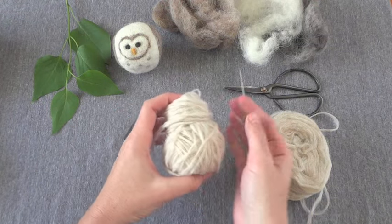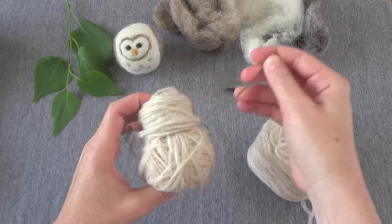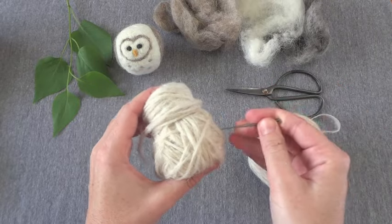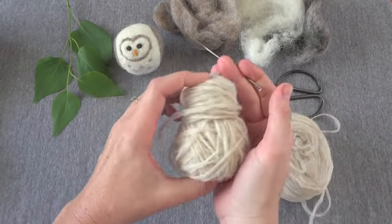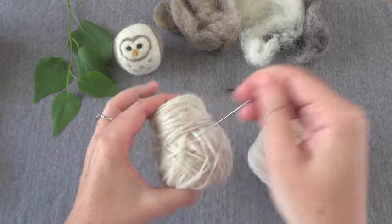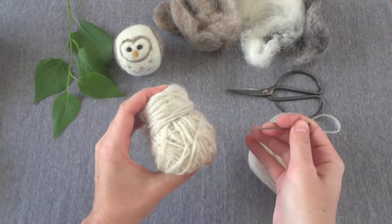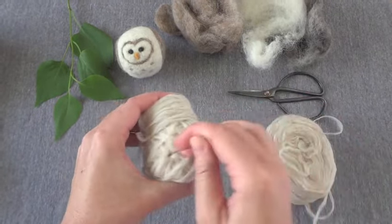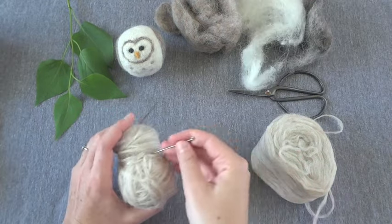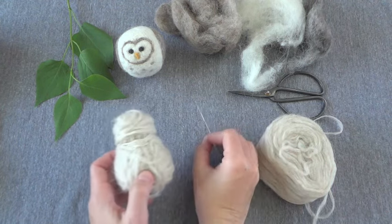These needles come in different sizes - you can get fine or coarse. I'm usually using a fine needle because I just find them easier to work with. But for something like this where you're still forming the body, a coarse needle is very effective. I kind of want this owl to be not a separate head and body, but just one lumpy shape. This is also good even if you just made the initial shape with one ball of yarn - it's still good to poke it with your felting needle to get it all tangled up, condensed, and a little firmer. So you're just going to do this a lot.